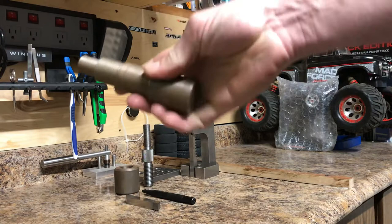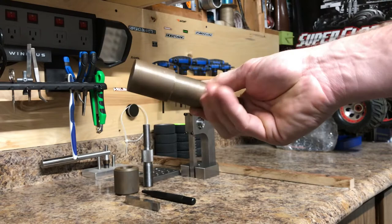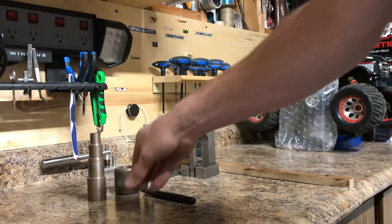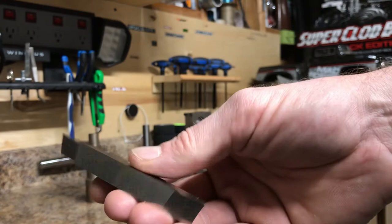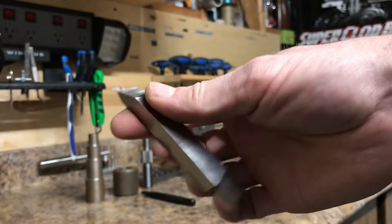For first level, the first project on the lathe is this step shaft — don't mind the rust, it was never treated. Before you even do the step shaft, you have to make yourself a lathe tool on the grinder. This is tool steel, half inch by half inch. You have your cutting end, and then this part is for cutting threads, which comes later.